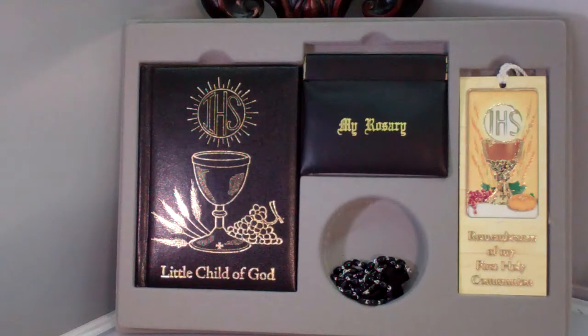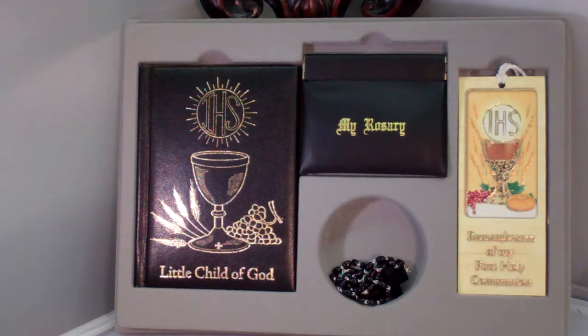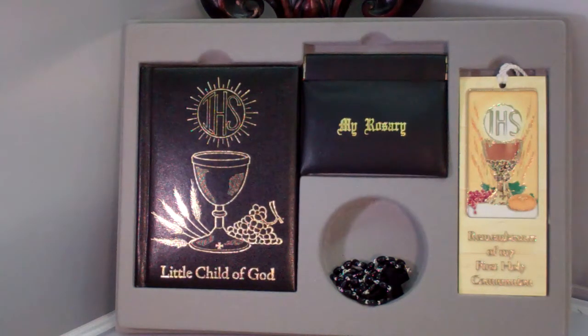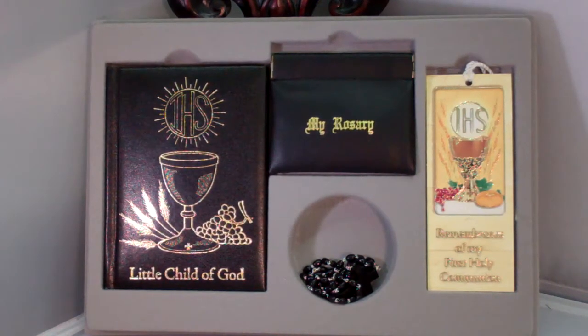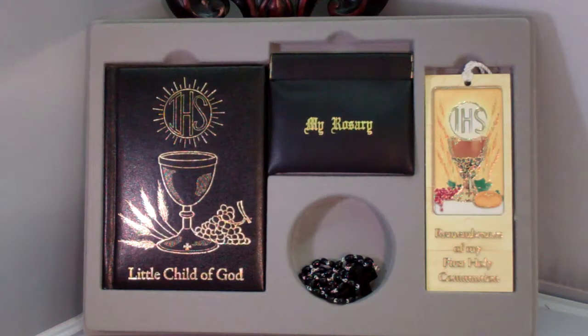Hey guys, this is Catholic Gifts featuring the items off of SaintsMarket.com. This item is our deluxe traditional First Communion set, Boy. To order this item, please visit us at SaintsMarket.com. This lovely First Communion gift set for a boy is part of the Little Child of God series.